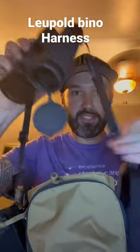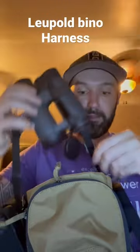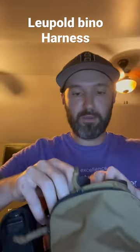There is a set of connectors that connect to the binoculars so you cannot drop them on the ground. I was worried about that when I first opened it.